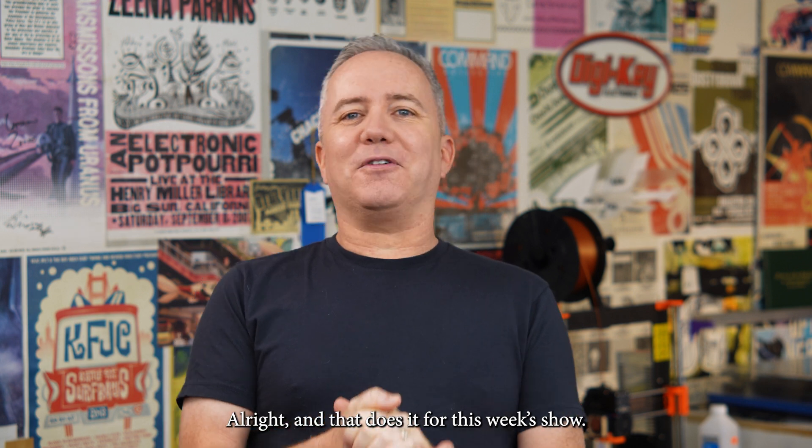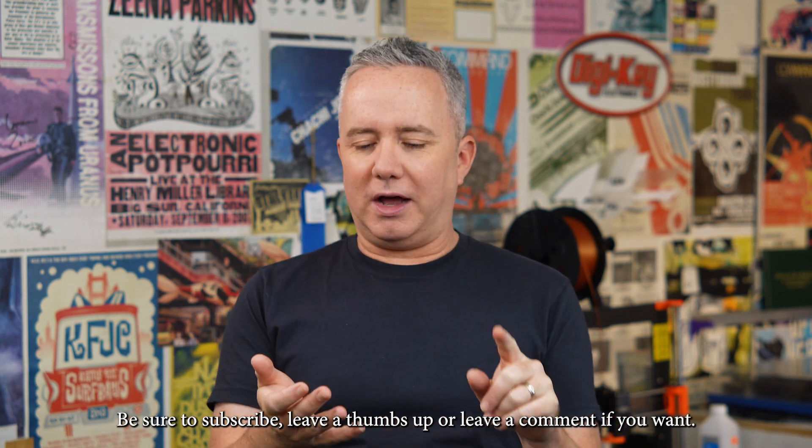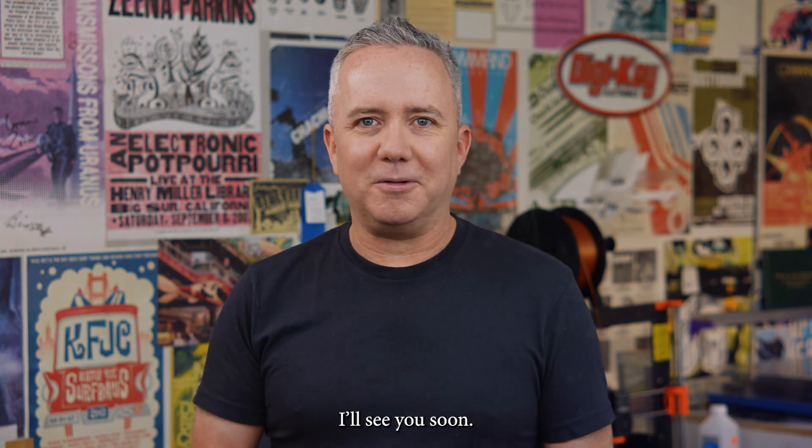All right, and that does it for this week's show. Be sure to subscribe, leave a thumbs up, leave a comment if you want. Big thanks to Digikeet for making this whole thing possible, and thank you for watching. I'll see you soon.